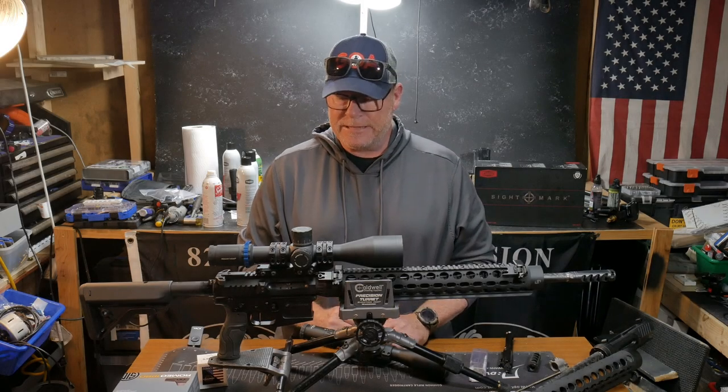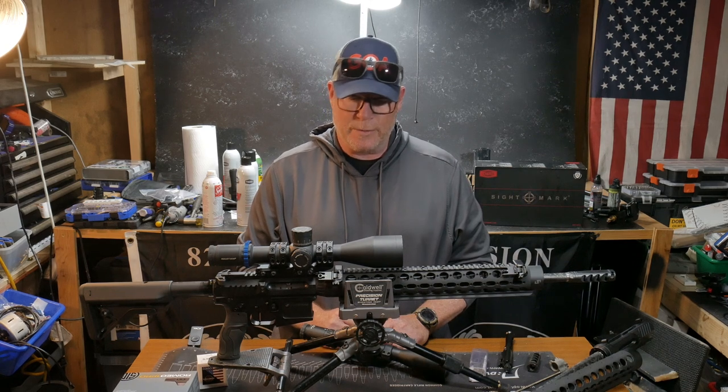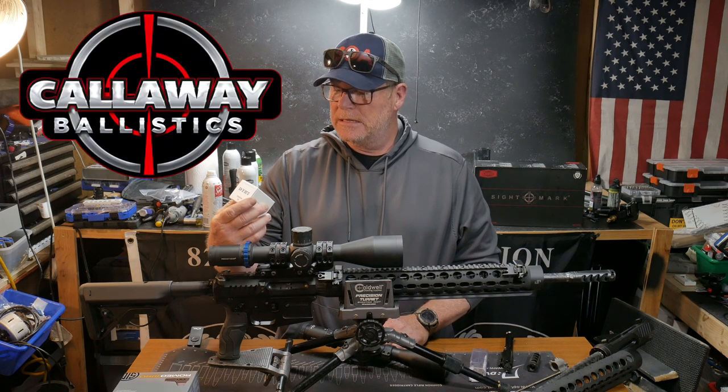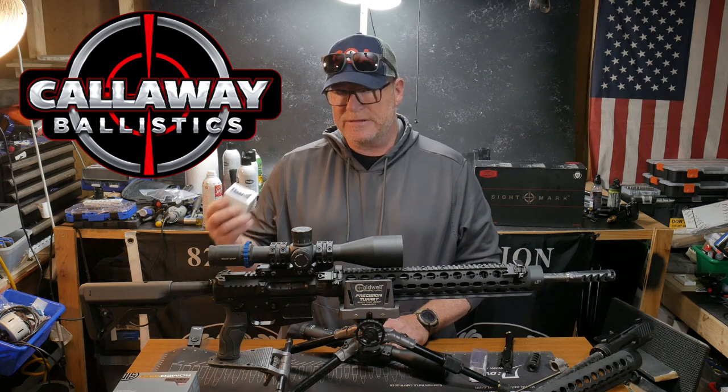Alright guys, KB32 here. We're sitting over here in the Freedom Shack getting ready to prepare for this week's upcoming testing. The guys over at Callaway Ballistics have sent me their 223 hollow point boat tail 77 grain.